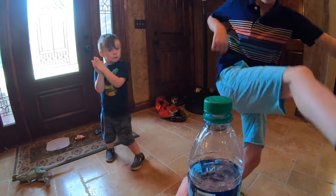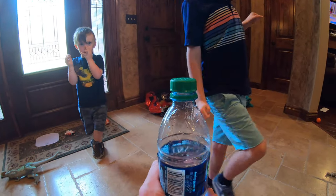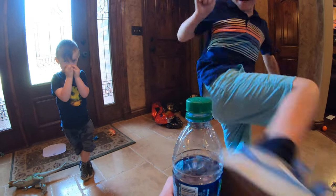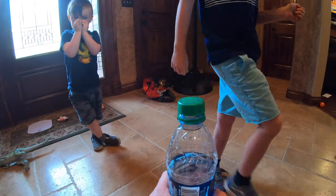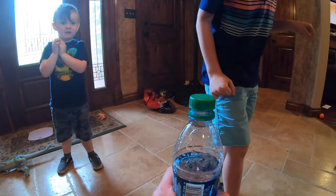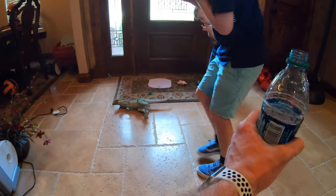Ow! Kick hard. No! You spilled water everywhere. Okay. Kick it to my hand! Kick the lid, buddy. Not the bottle. I got you! It's hurt! Yes! You got water everywhere.